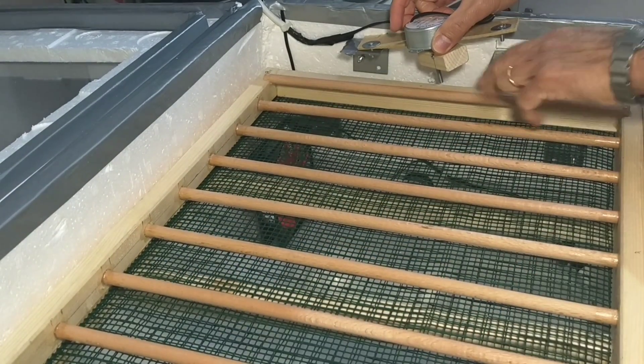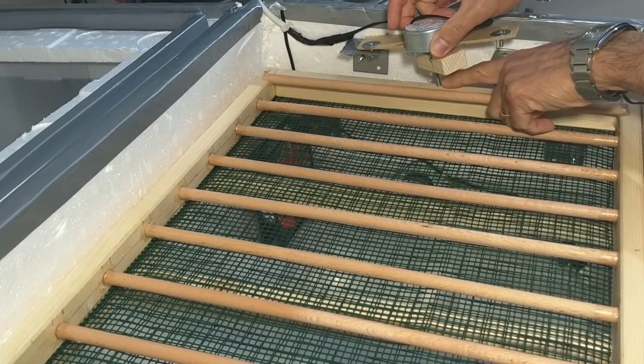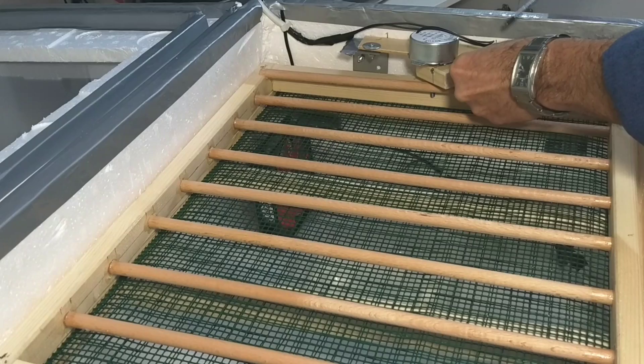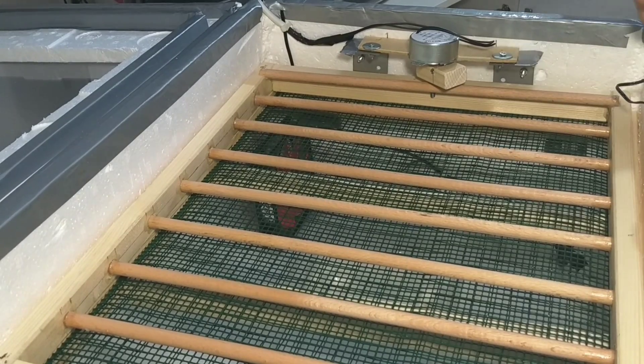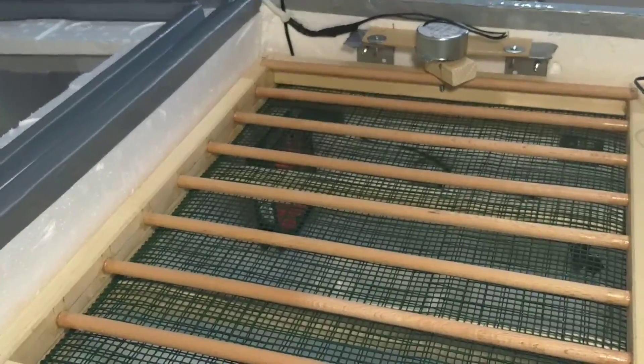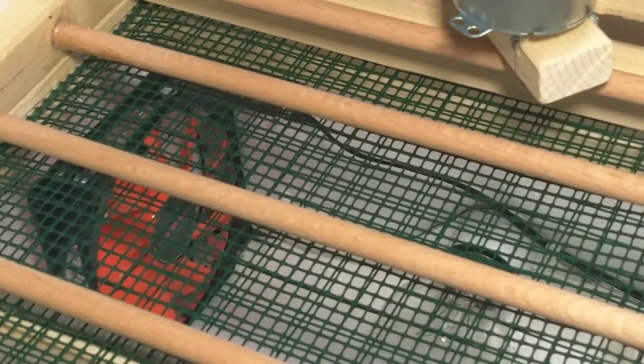The egg tray fits in here — we attach it and screw it in place. The incubator is now ready.